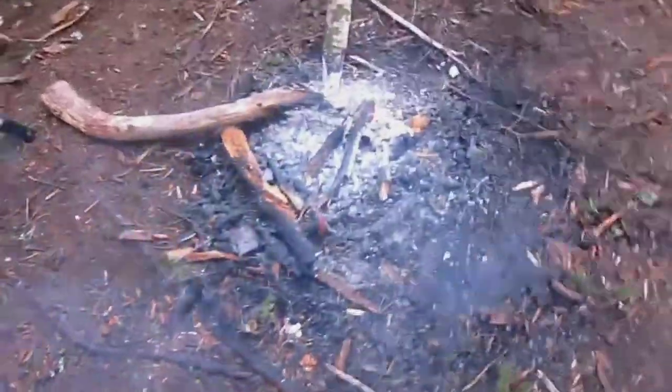Hi, this is Bushcraft Brent. Welcome to my camp tour. Shelter there. This is quite obviously where we keep our fire.